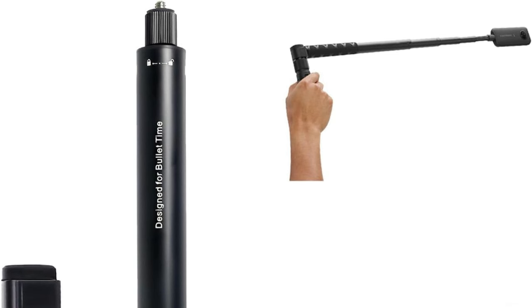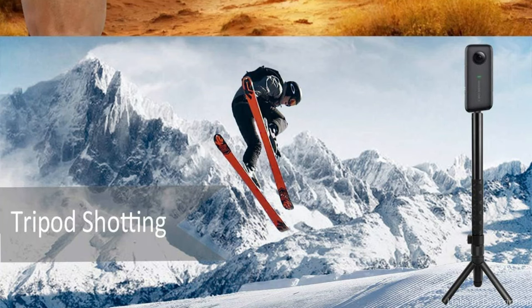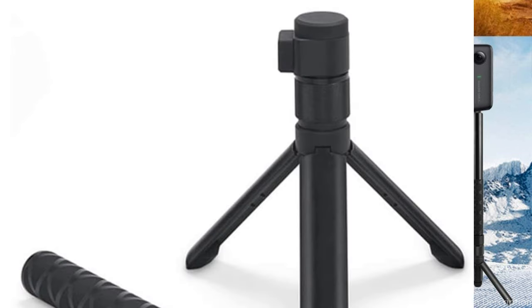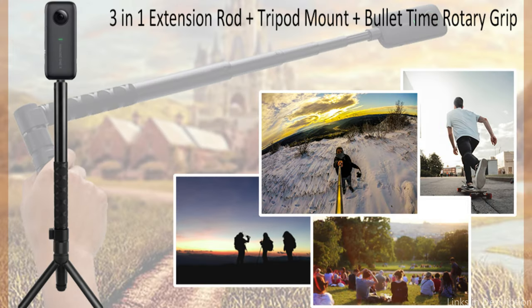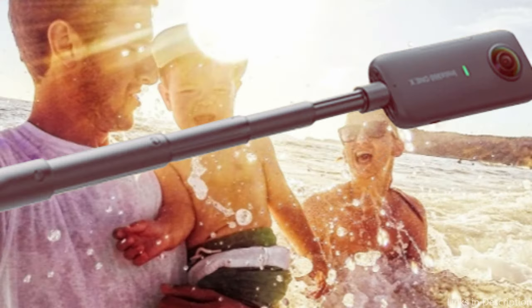The core idea of the Awoda Tripod's design is adaptability. Its adjustable legs allow it to be set up in a variety of ways to accommodate different situations when shooting. This tripod effortlessly satisfies your artistic vision, be it capturing a dramatic low-angle scene or raising your Insta360 X4 for a panoramic image.